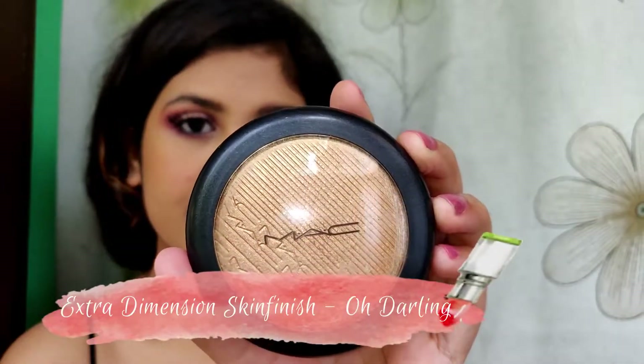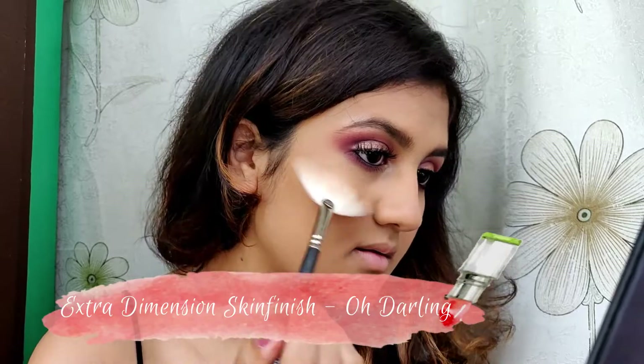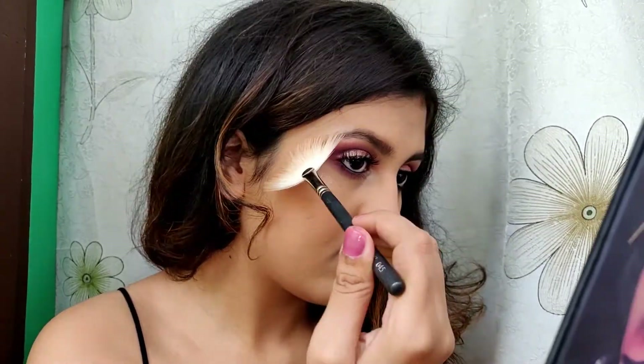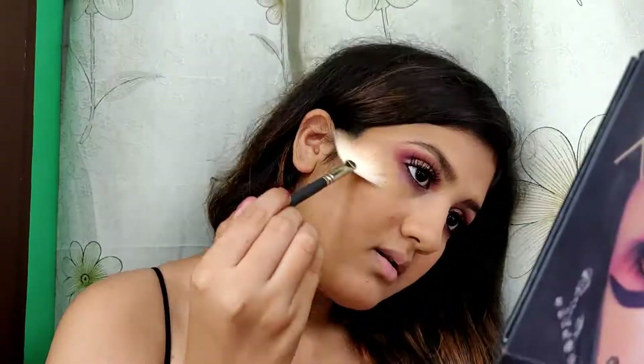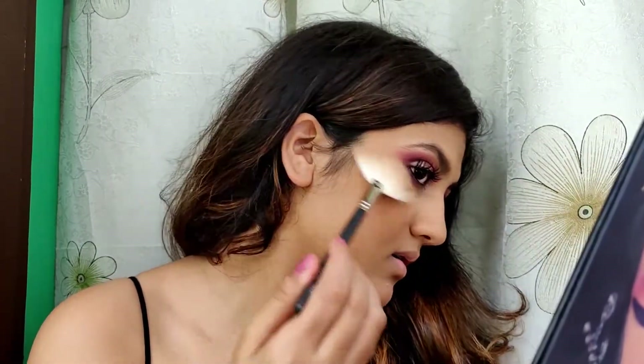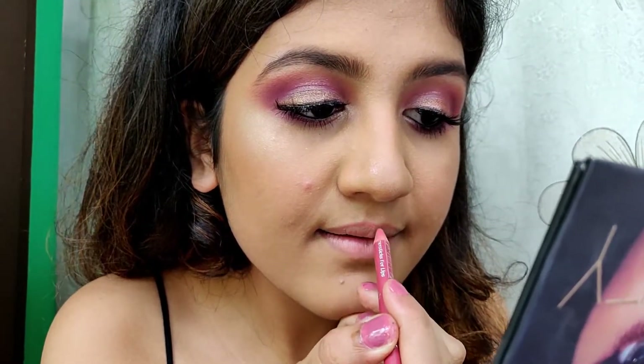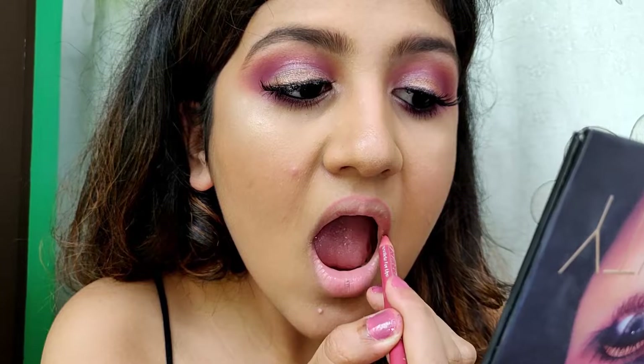For the highlighter I'm using the MAC Extra Dimension highlighter in the shade Oh Darling. Then I'm taking this pink lip liner and filling my lips — I don't know what brand it's from, it's from some random brand.